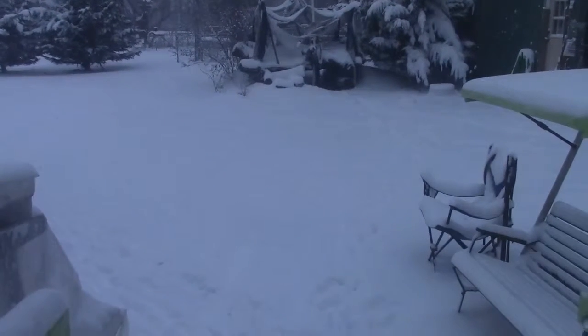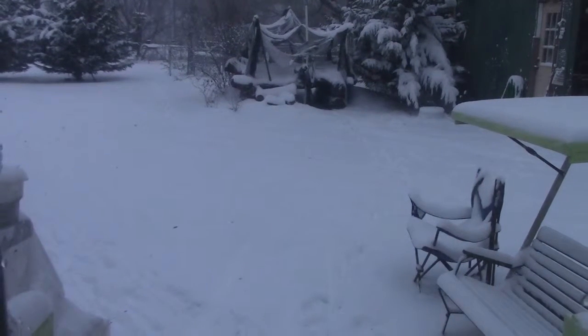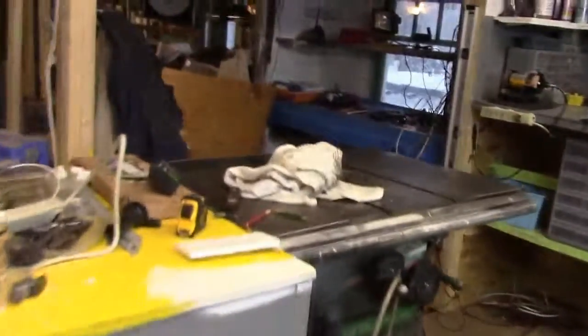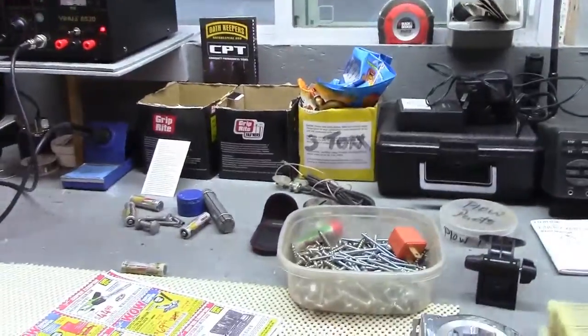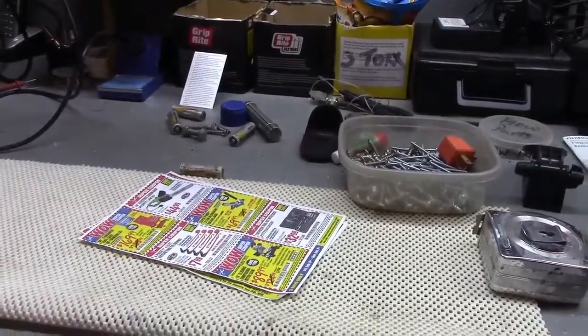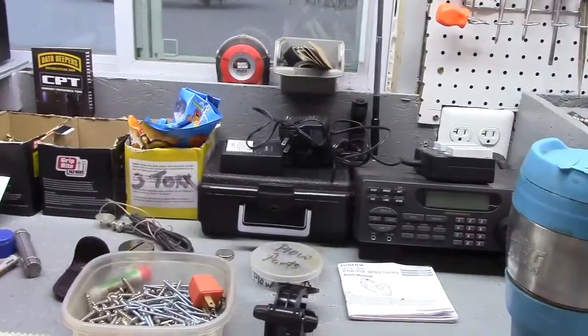The snow is getting a little finer, which means it may last a little longer, but we'll see. No big deal — a little snow doesn't hurt. We need it for the water system; if we don't get snow, we have a water problem in the summer. Compared to the last two years, this is nothing — we were getting like two feet at a time.